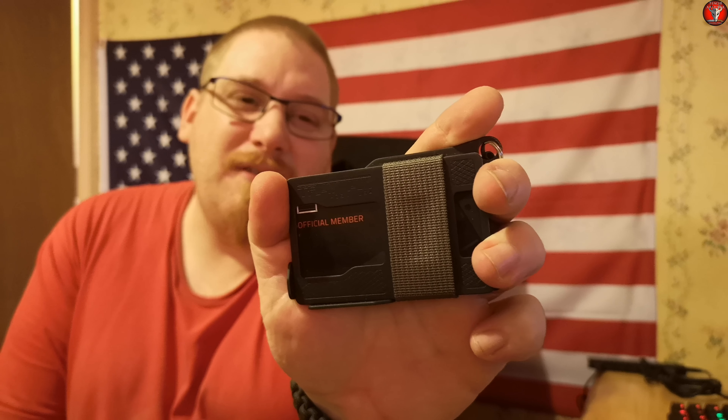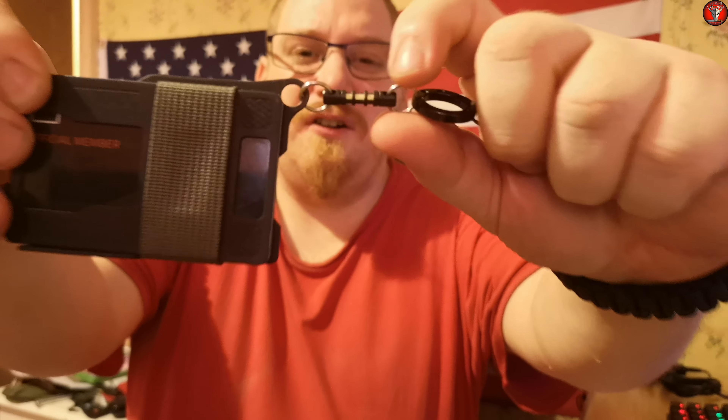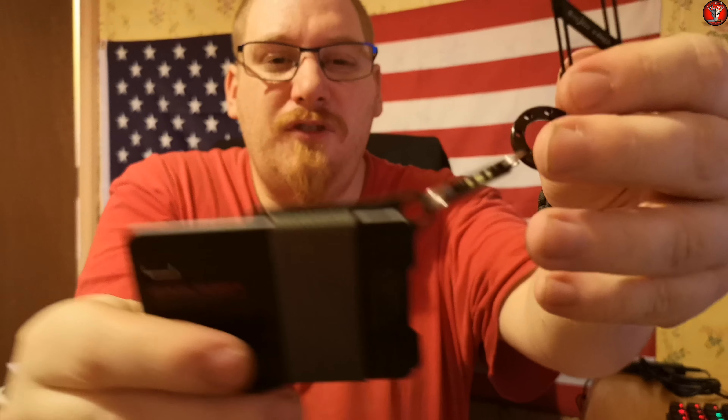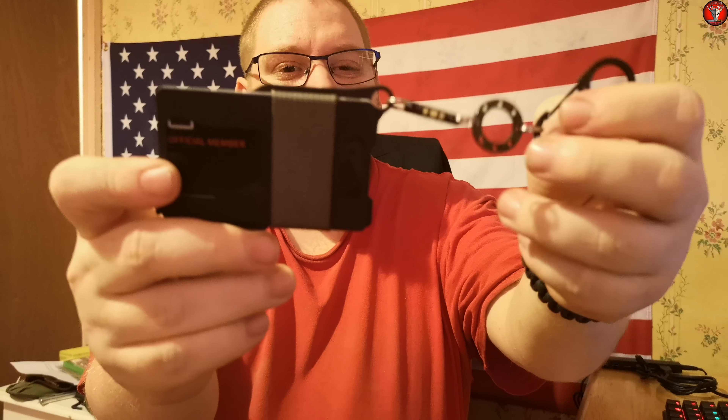It looks the same, doesn't it, apart from a bit of a split ring you can see. I should show you how I've pimped it out. I pimped it out with a Tech Accessories Tandem Isotope Bar, a Tech Accessories UFO in black diamond — same as the isotope bar — and a Night Eyes number two S-Binder so I can carry it on my belt loop.